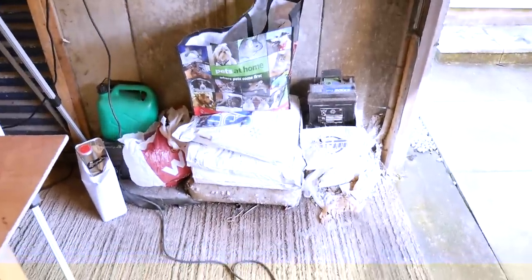The last bit I need to tidy - just bags of rock salt and one, two, three old batteries. So yeah, that's pretty much it for today's video. As I say, it's horrendous.